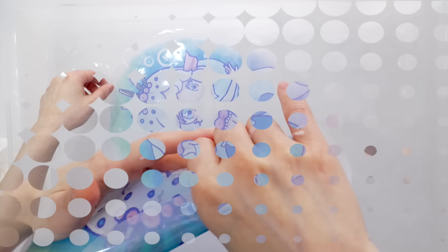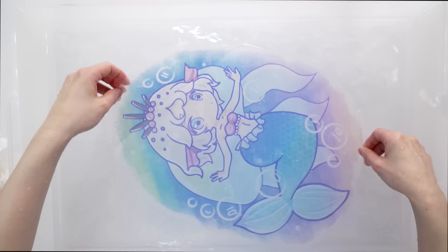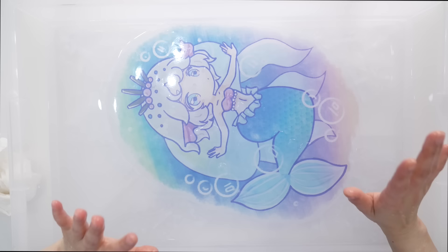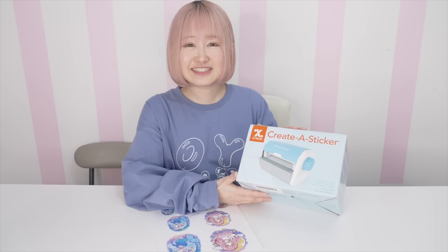I think I'm done! I did over-rub some parts right here and here, but other than that it's a success. I love how the colors turned out really vibrant and it's just so pretty. Now I'm going to put this aside to dry — once it dries it'll become tacky again and turn into a sticker.